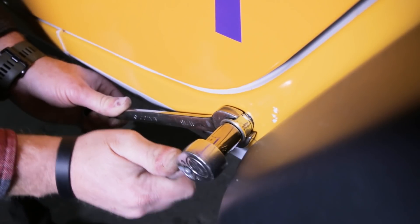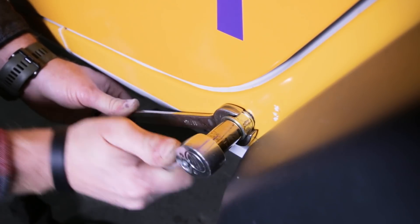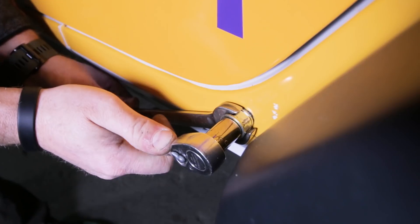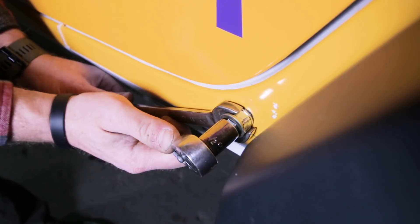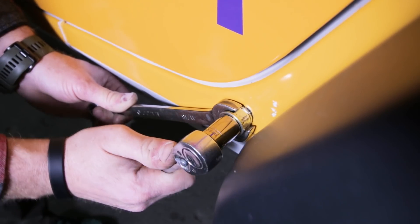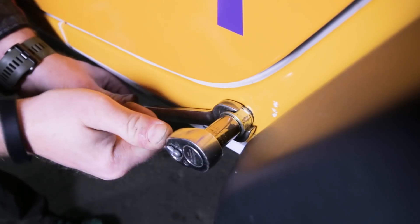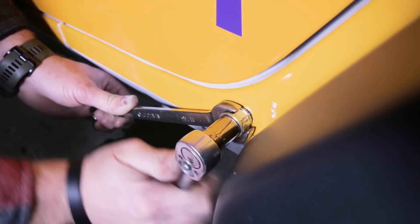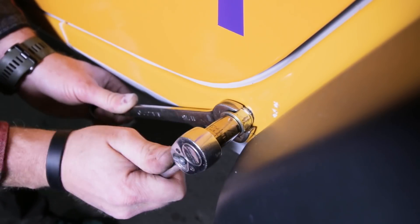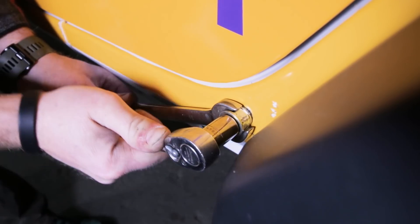As it tightens up, you can move your hand down the ratchet as you need to. I can't stress this enough — you really want to avoid applying torque at an angle; apply that torque as perpendicular as you can. Once it starts to crush over, it starts to go a lot easier. You're going to feel it loosen up, and then you're going to feel it tighten up again.